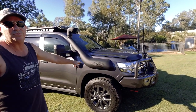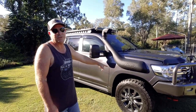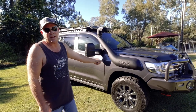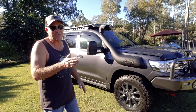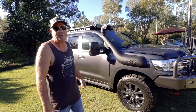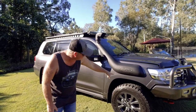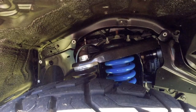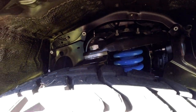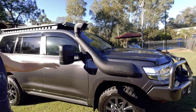I did the Stage 2 GVM upgrade — had it all done before registration — up to 3,800 kg, and also the GCM. I got that just before the new law came in so I'm compliant now. I had the Fulcrum adjustable upper control arms fitted, which helps out with all the angles. I also had the Air Max snorkel fitted.